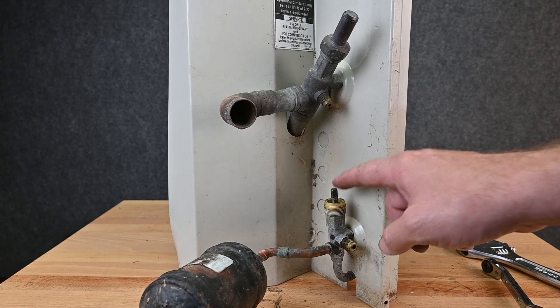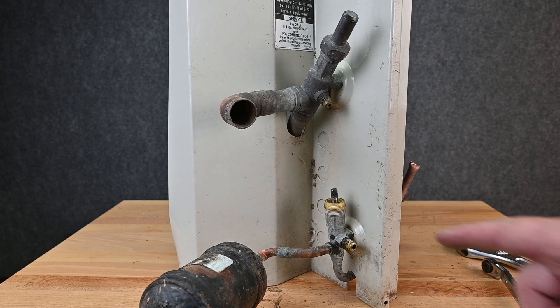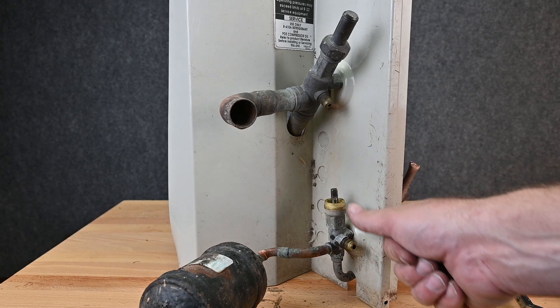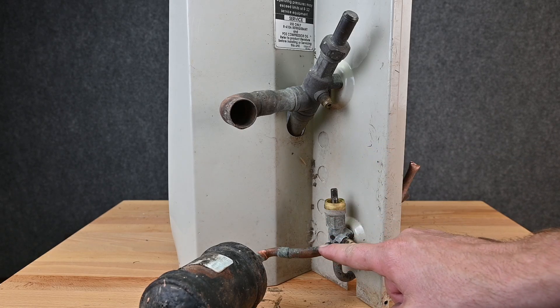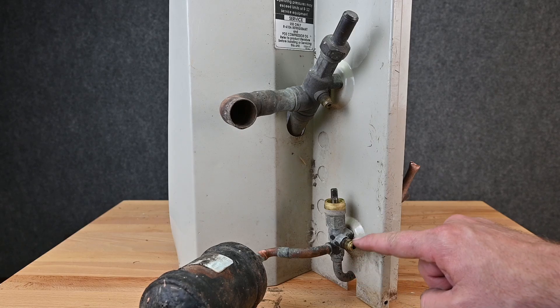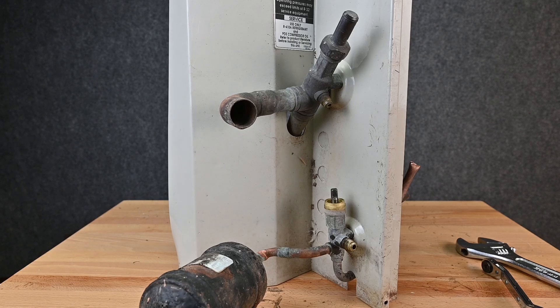So it helps us understand what you're working with. Right now this valve is back-seated — the valve stem is all the way up. With it back-seated, it's connecting this pipe and this pipe. This port right here will not be connected, so if you try to hook your hoses up to it, nothing's going to come out.